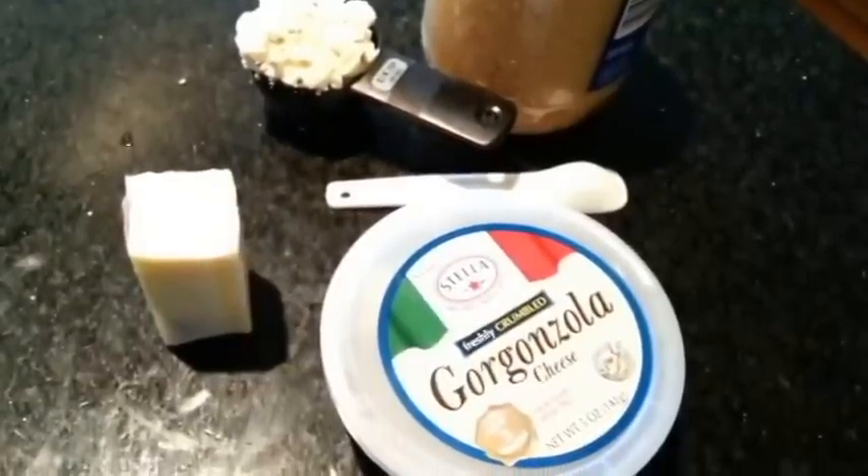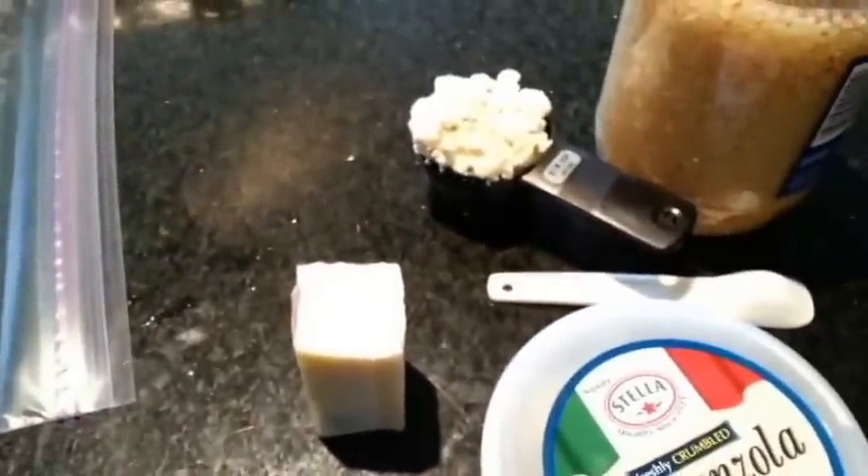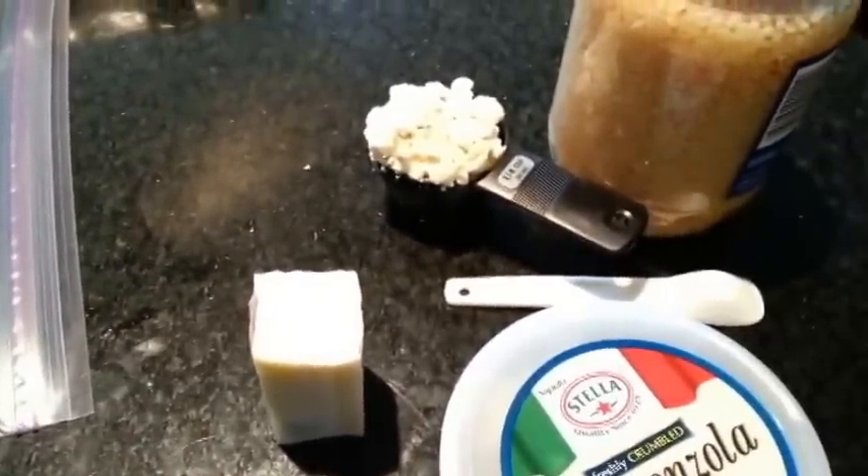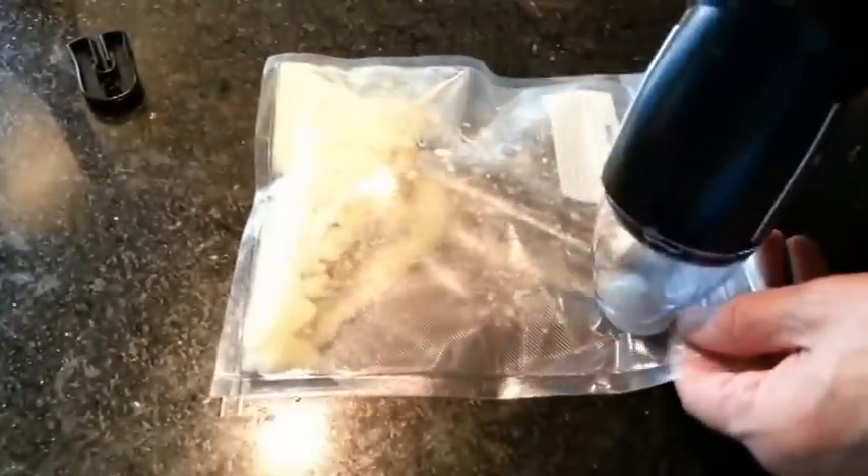I'll show you how to make it, but basically right now we're going to combine the cheese, butter, and garlic. You cannot do the water displacement method — put it in a vacuum bag and seal it up. Nice and sealed in there, the butter and the cheese and everything is all right there.